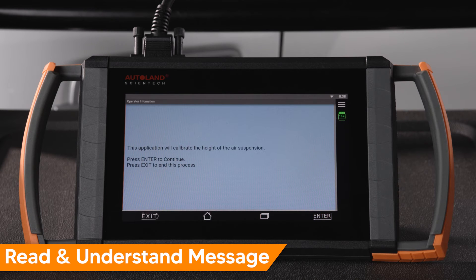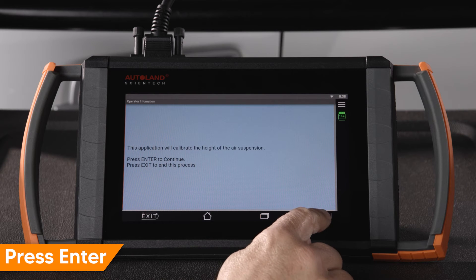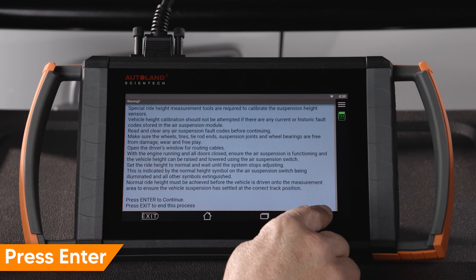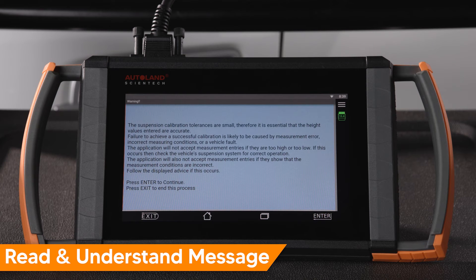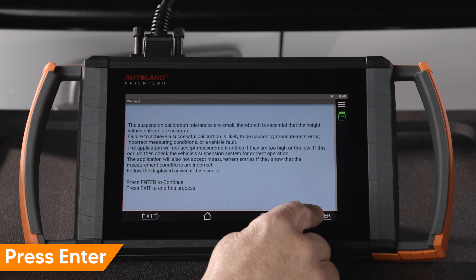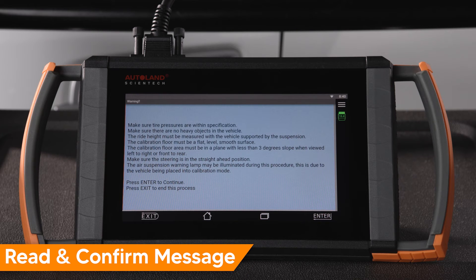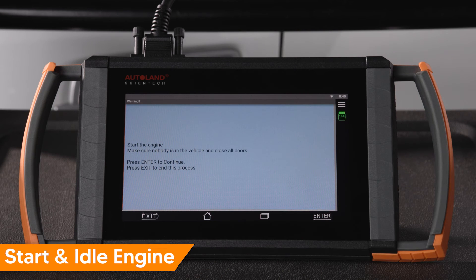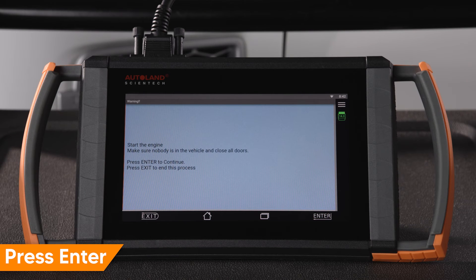Read and understand the message, then press Enter to continue. Read and understand the next message and confirm all prerequisites are met. Press Enter to continue. Start and idle the engine. Make sure all doors are closed. Press Enter to continue.